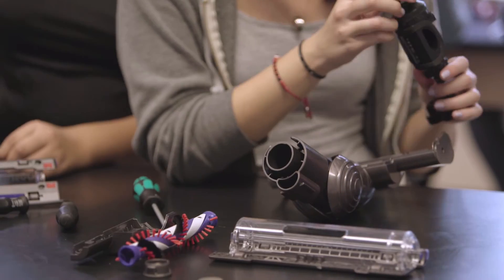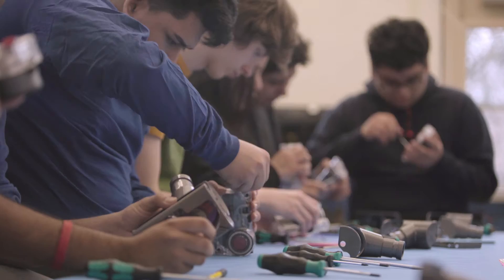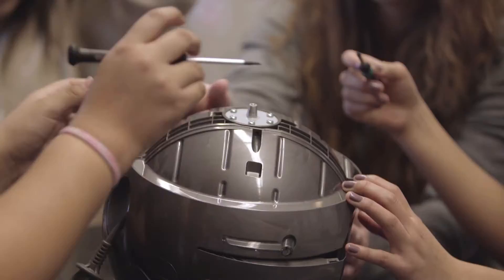What I enjoy about the engineering box was how we were able to look inside the machine and see how it works. We never talk about reverse engineering or something related to machinery, so it's really cool to know how to put it together.